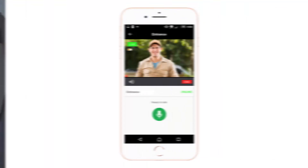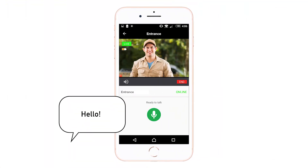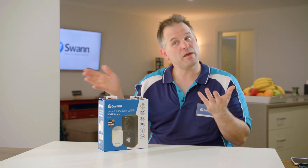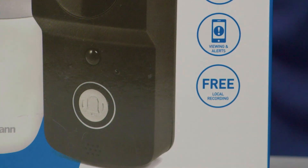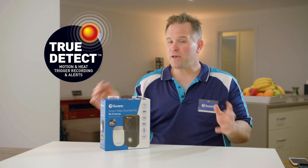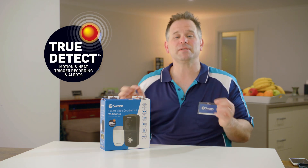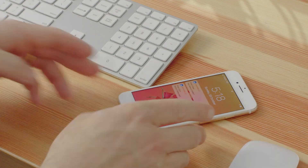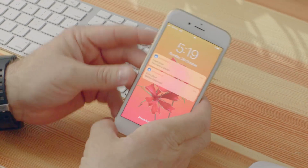This is also great if you get a package delivered. You can answer the doorbell to talk to the delivery person and ask them to place the parcel by the doorstep, then notify a neighbor to come and pick it up. Best of all, everything gets recorded to local memory. The doorbell also features a True Detect heat and motion sensor, so even if the doorbell button isn't pressed, it'll still send you a push notification about activity near your door and automatically record video with audio.